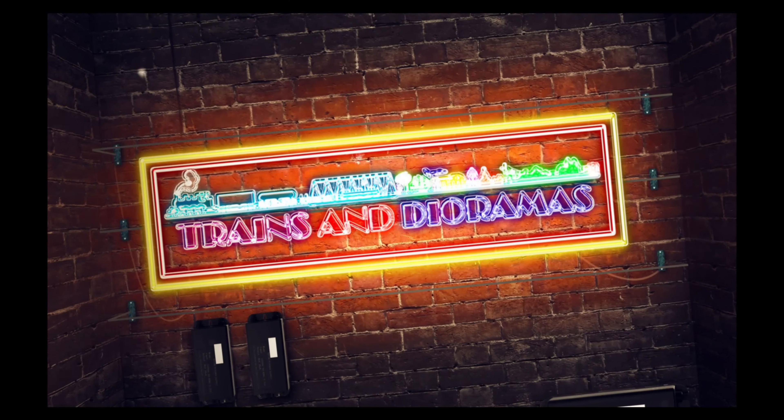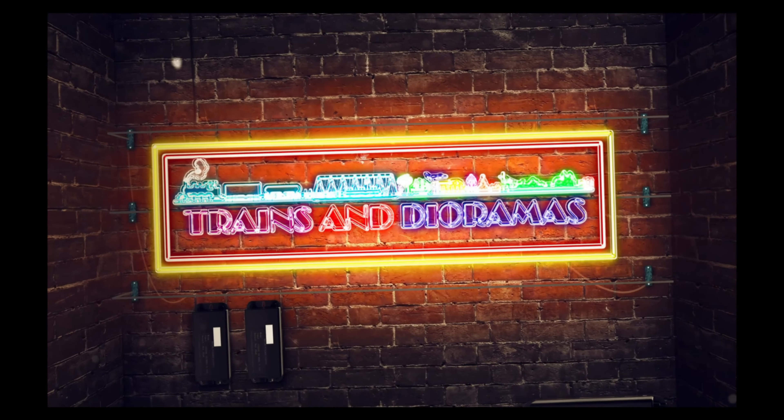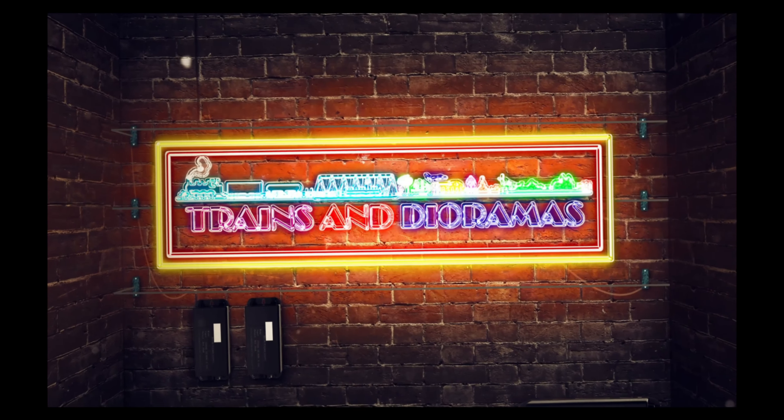Trees make a lot of difference, both in the real world as well as in miniature. However, it is often grossly overlooked by many while making a model. So today I'll show you how you can build the ultimate miniature tree for your diorama or model railroad that looks brilliant even under 3x magnification.